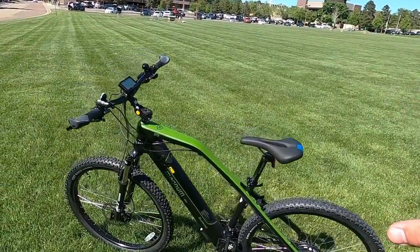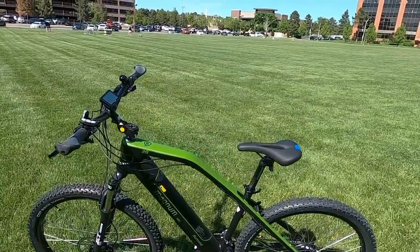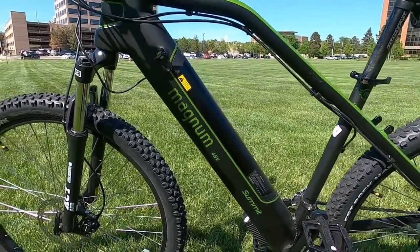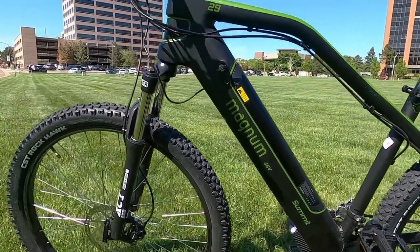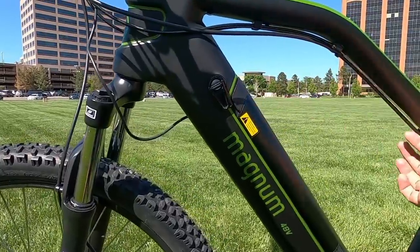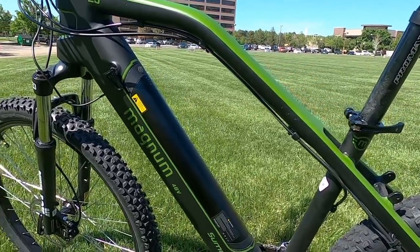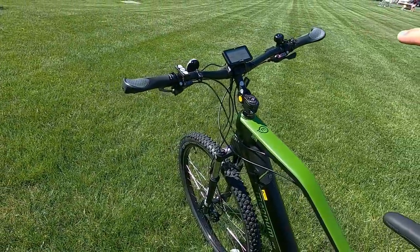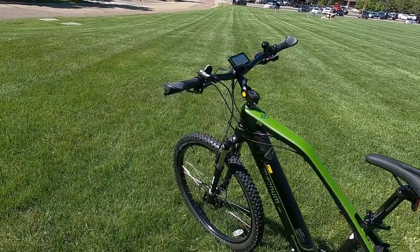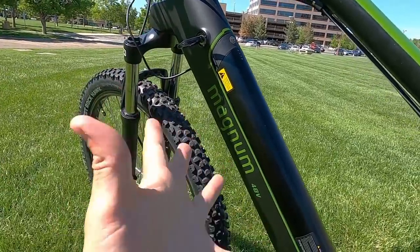One big upgrade on the Summit compared to the MI6 and older Magnum bikes is the fully integrated battery in the down tube — it's nice and sleek. Their cabling is also mostly integrated through the down tube, with some running on the underside of the top tube, but really well managed. One downside is that it no longer has a USB charging port on the side like older models did, so you can't power a phone, speaker, or additional lights from the battery anymore.